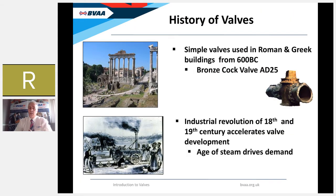Looking back at the history of valves — the answer to our earlier question — the first evidence of simple valves being used by man is from Roman and Greek society in their buildings, from around 600 BC. The picture on the slide is a bronze cock valve dating back to AD 25, used by the Romans for water supply. It wasn't until the Industrial Revolution of the 18th and 19th century that development and widespread use of valves accelerated dramatically, as water and then steam were developed as prime sources of energy.